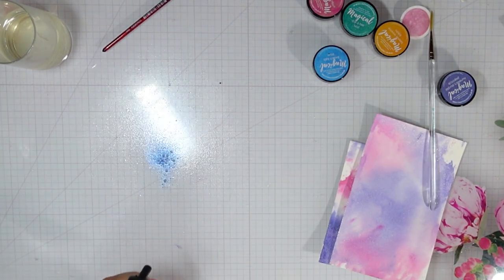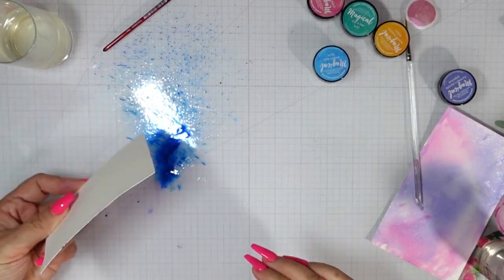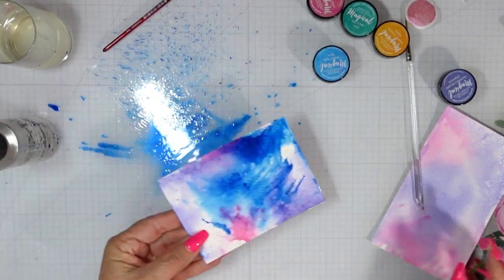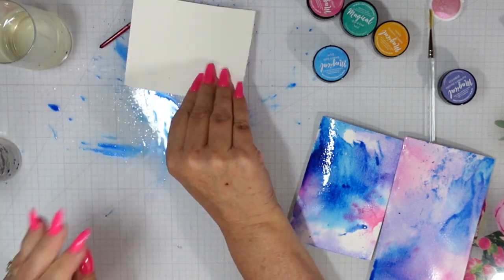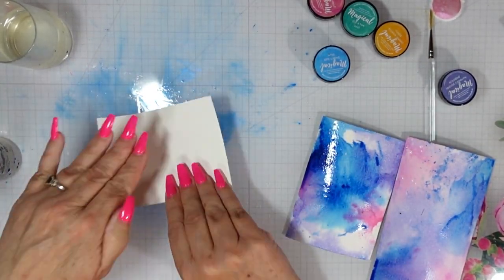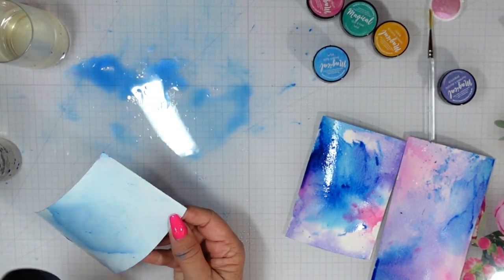We're going to move on to our blue — Beach Ball Blue. I'm going to spritz it with water, and I went in here with a dry panel, so you can see how much more intense that color was. Now the ink has been watered down a bit and you'll see how much lighter it is on the second panel. Because I had so much more on my mat, I went ahead and just tried to soak it up with a third piece of white cardstock.